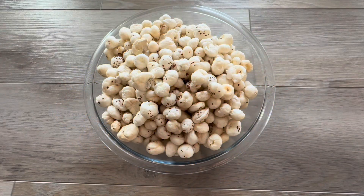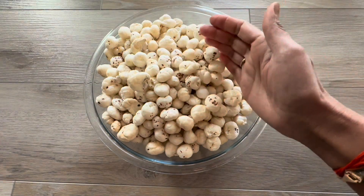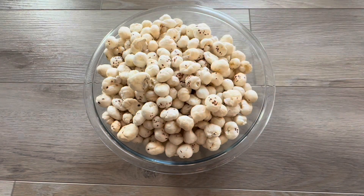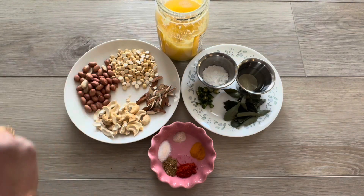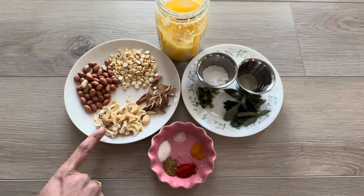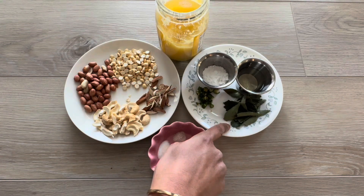Now let's see what all ingredients we need to prepare makna chuda. We need some makna or lotus seeds, some raw peanut, putani or roasted chana, some cashews, almonds, finely chopped green chili, and curry leaves.